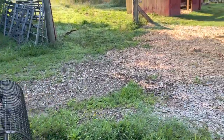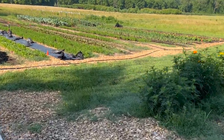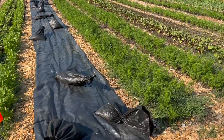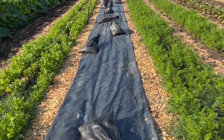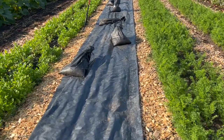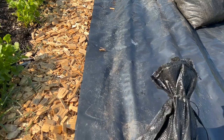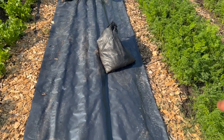We have a Jang seeder single row, which has been very effective for all of our direct-seeded crops. And in the case where there's crops with a lot of debris left that it's inefficient or impossible to cut out — arugula is a good example where you cut off all the leaves and there's still a ton of matter — you can't really plant or at least direct seed into that.